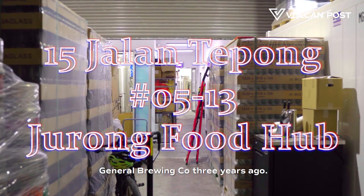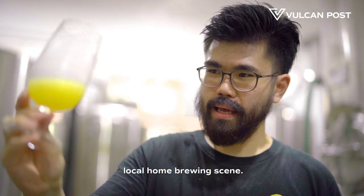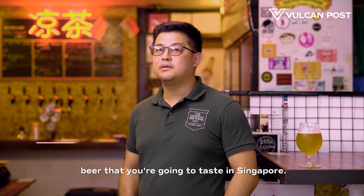We started the General Brewing Company three years ago. Singapore has a very vibrant local home brewing scene, and it's been a three-year journey together with them, making some of the best beer that you're going to taste in Singapore.